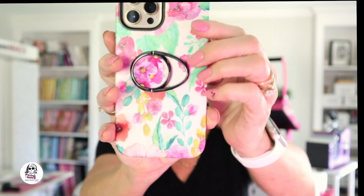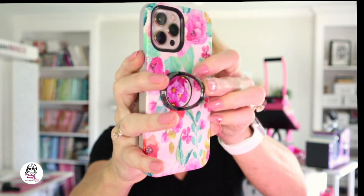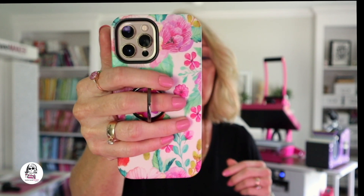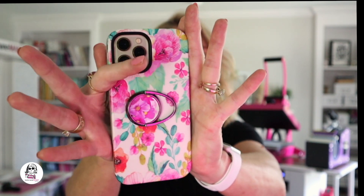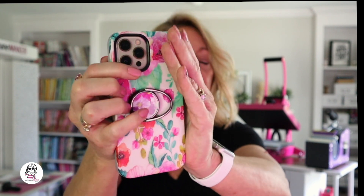Hi everyone and thanks for joining me. Today I'm going to show you how to make this really cool ring holder for your phone. It sits flat on your phone like this and you just flip it up when you want to use it, and voila, you've got a phone holder. I've done a previous video on plastic popsockets but these are a much better quality — this is metal and it's so sturdy.